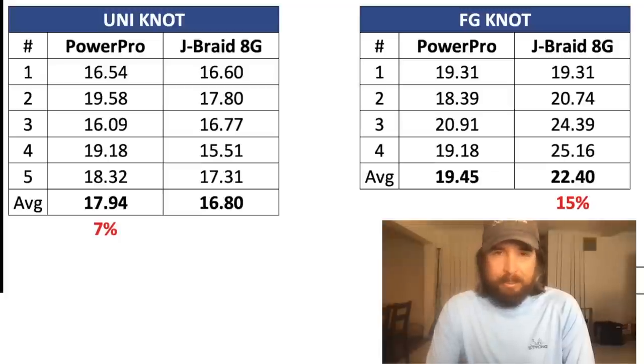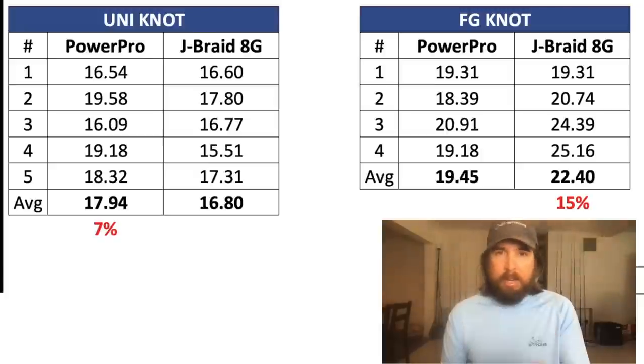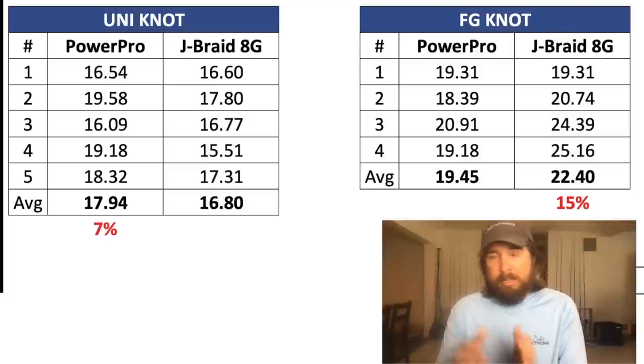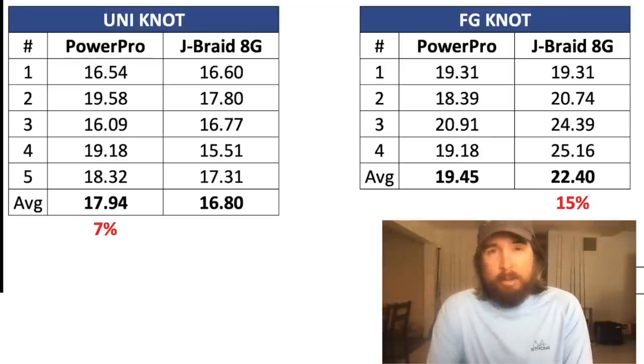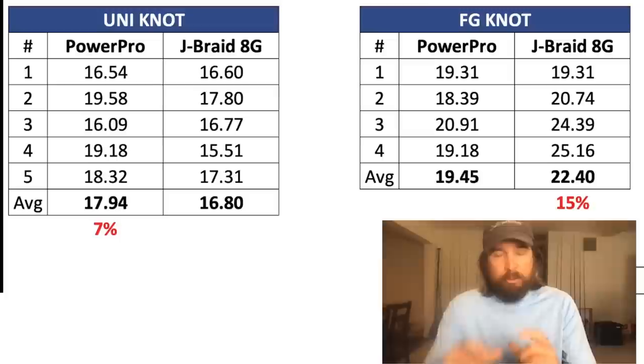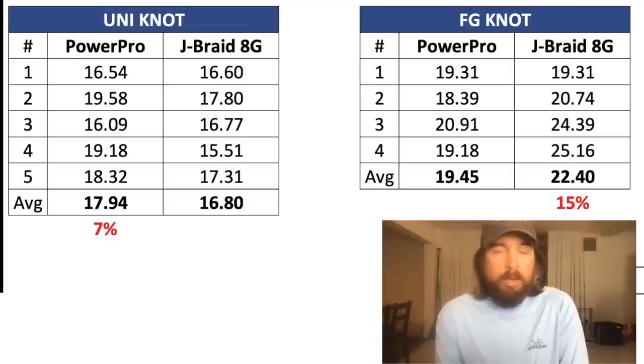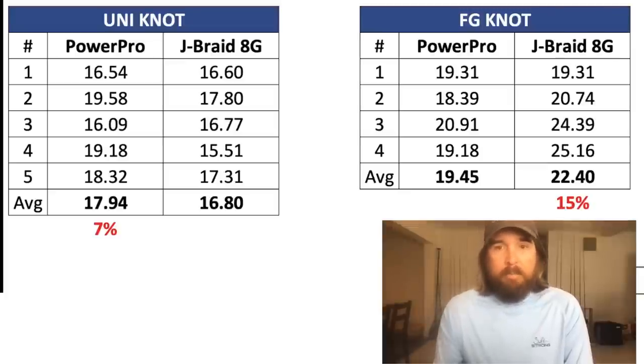I'm going to get both lines on the same rod, the same reel, with the same weight, cast them, measure the distances, and let you know how that goes. And then I'll use them for a few months — use them hard — to see how they wear, how their abrasion resistance is, and do a future casting contest to see how they wear over time. Some lines do great on day one and then deteriorate really fast. If you're watching this on our website, you can scroll down and the video will be right there. If you're on YouTube or Facebook, I'll put a link to the article in the description.